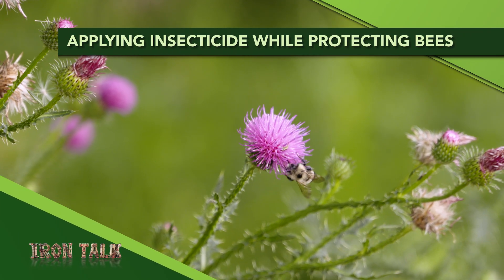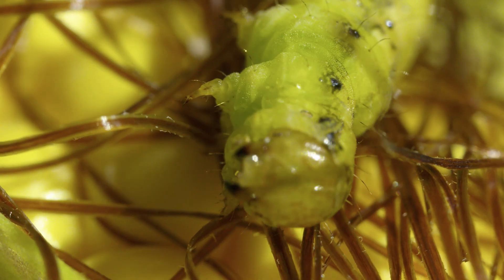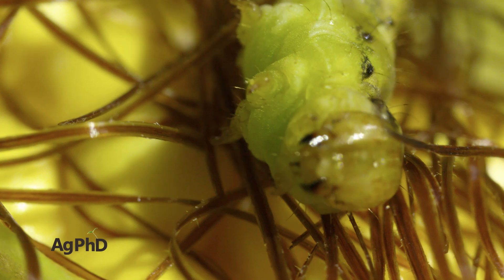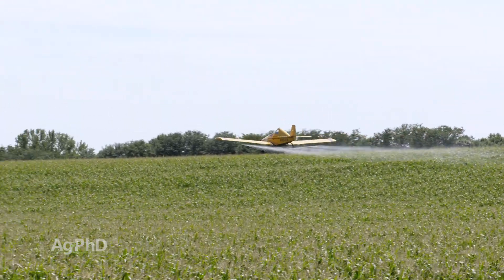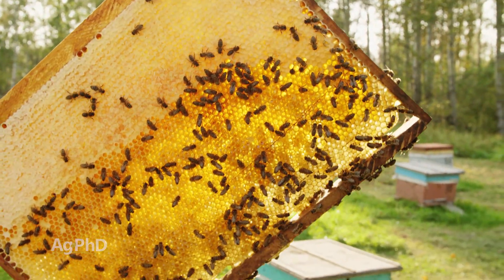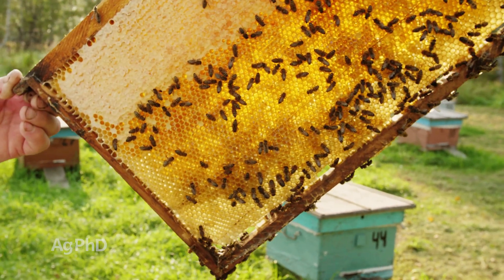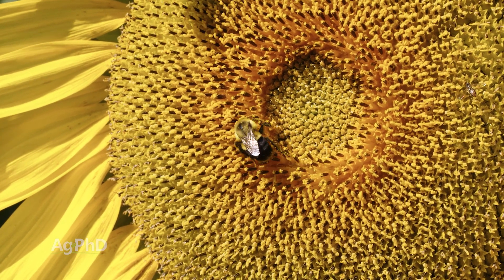If you'd like to spray for bugs without hurting bees, I'll give you some tips in today's Iron Talk. If you have high levels of harmful insects in your field, spraying an insecticide can certainly help and is likely your best bet. Keeping bee colonies safe is important too, and those two things don't have to be mutually exclusive. Here are some steps you can take to protect the bees and your fields from problem insects.